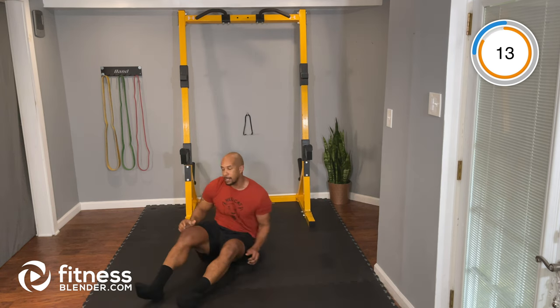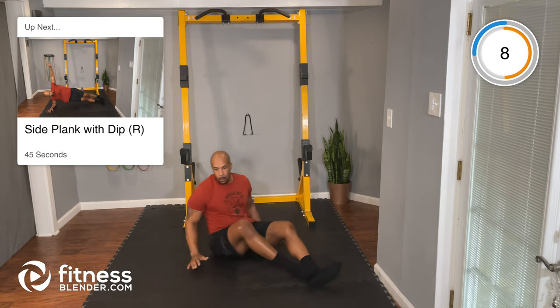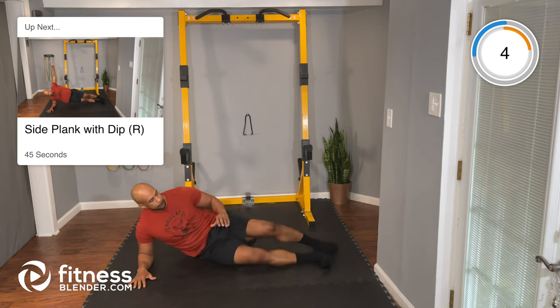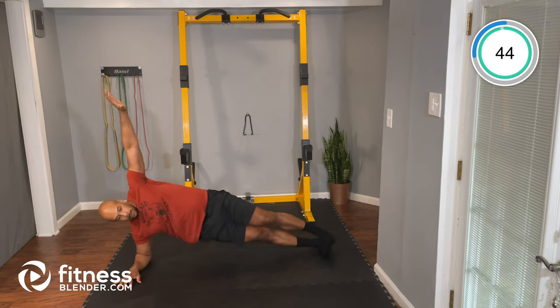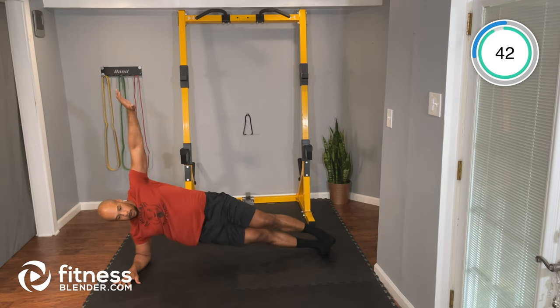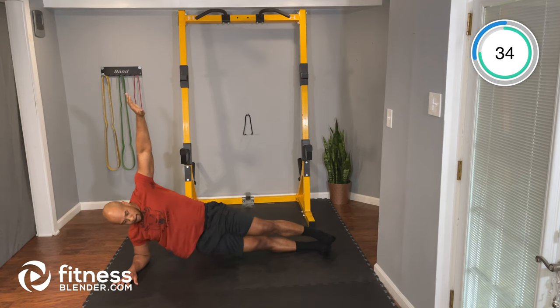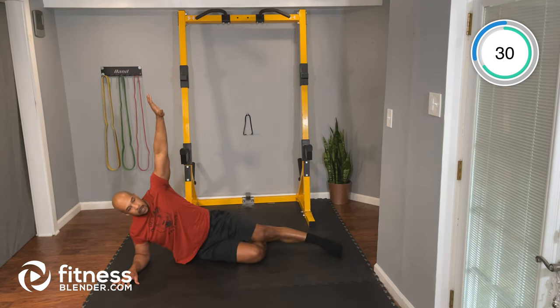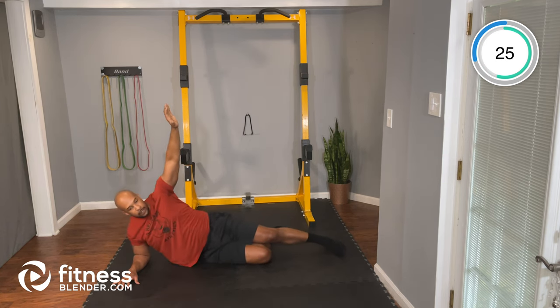We're going to switch to the other side — same thing. We're going to have our hip up with the dip, then our hip up hold. All right, let's go. Bridge up that hip, come down, tap the floor. Don't forget the modification: drop that bottom knee, bridge your hip up and back down to the floor. Keep working.